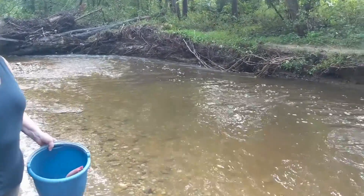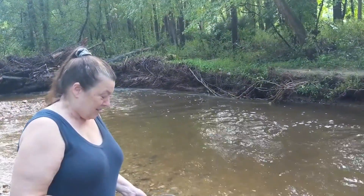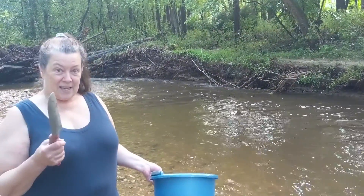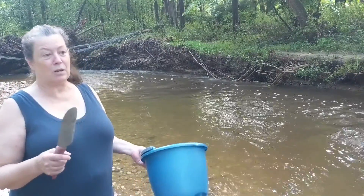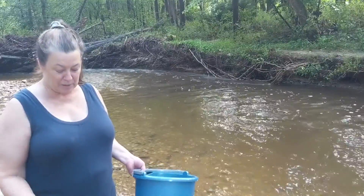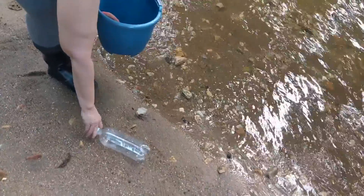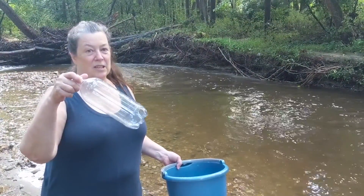The water level is pretty high — it's been raining a lot. I have a bucket and a trowel. You can use a tablespoon, a paint stirrer, anything that you can use to scoop up some sediment. And then I have an empty one-liter bottle that we're going to collect some fresh water in also.